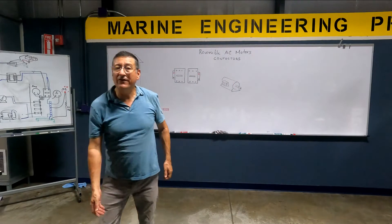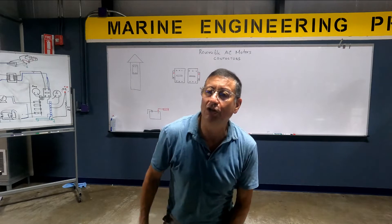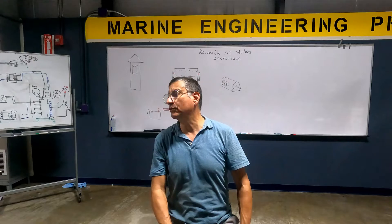Anna, when you have AC motors, three-phase motors, what is the procedure to switch the sense of rotation in AC motors, three-phase motors?